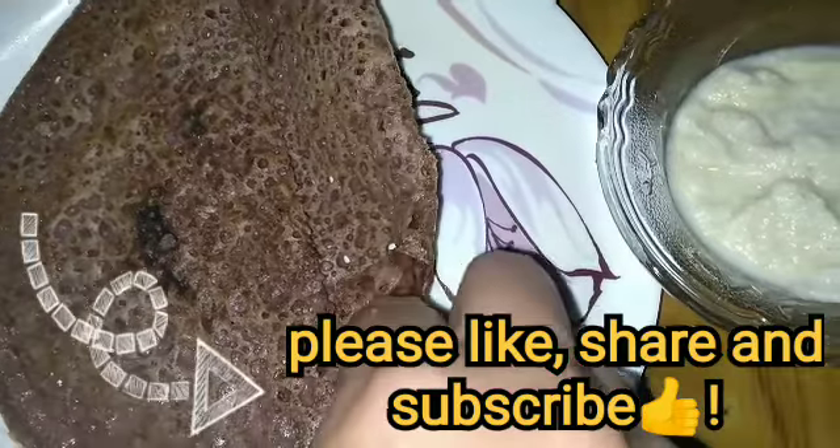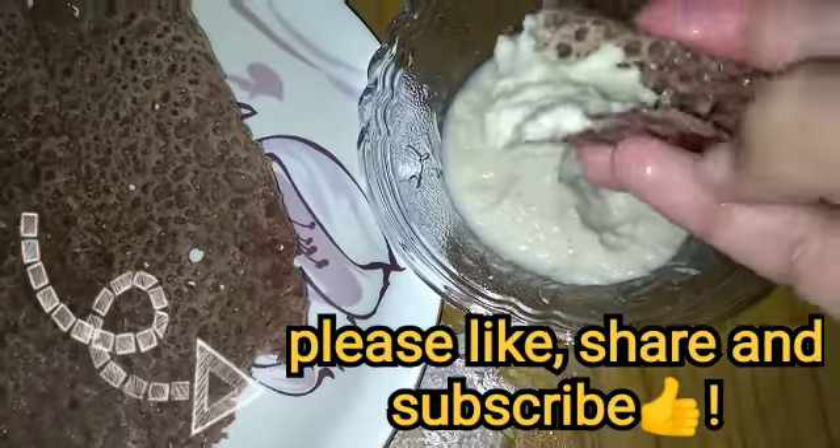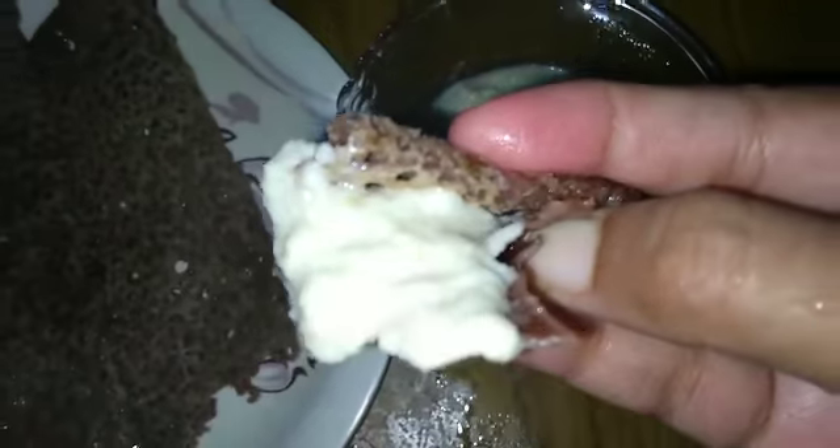If you try something, please try it and tell us in a comment. Please look at our channel and subscribe. Thanks for watching.